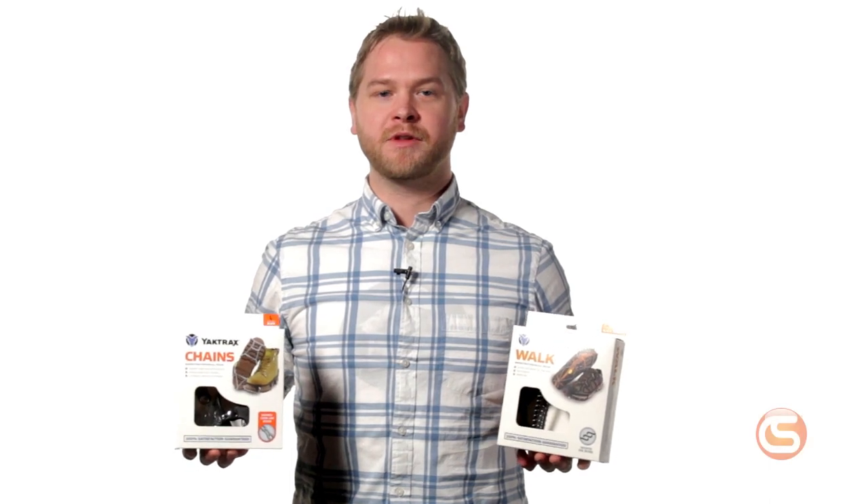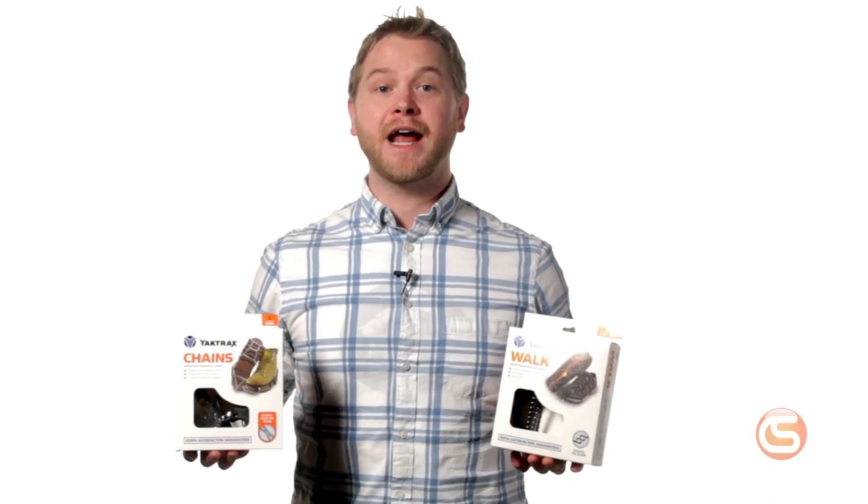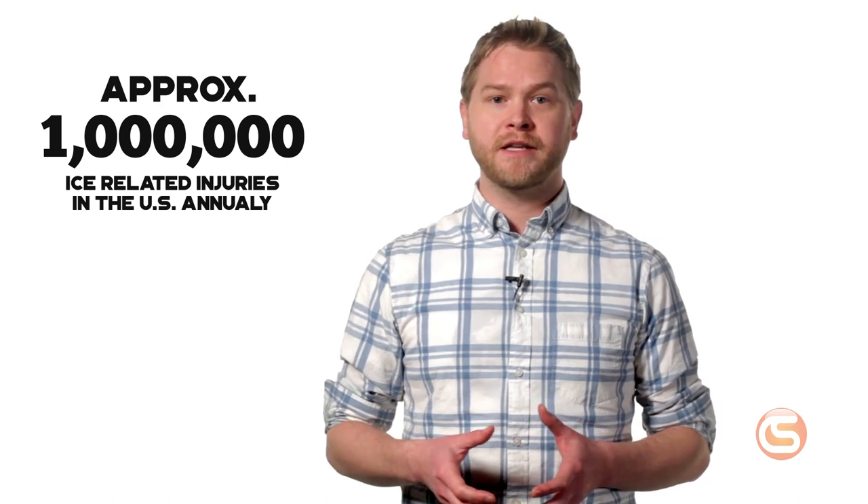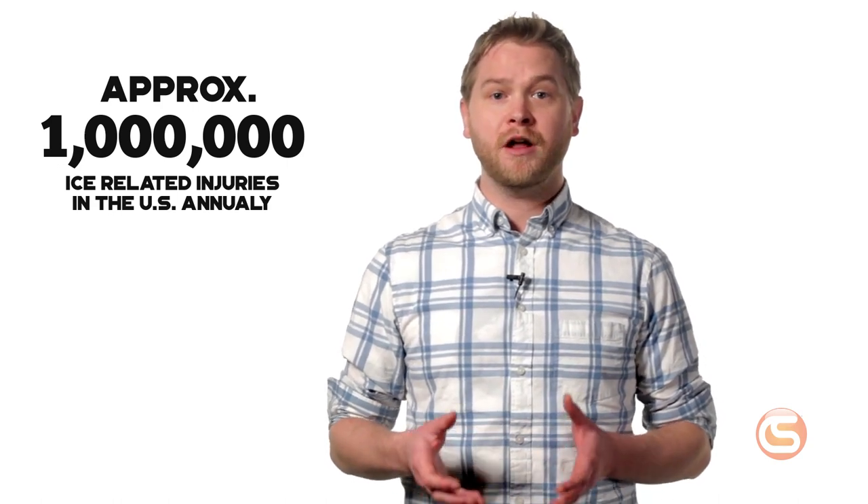Hey, I'm Josh with Columbia Safety and Supply, and in this video we're taking a look at ice traction devices from YakTrax. For a majority of the country, the winter season brings plenty of snow, sleet, and ice, and for those of us that have to commute or even work outside during these months, that presents a real danger. According to the CDC, approximately 1 million Americans are injured annually as a result of falling on ice or snow.